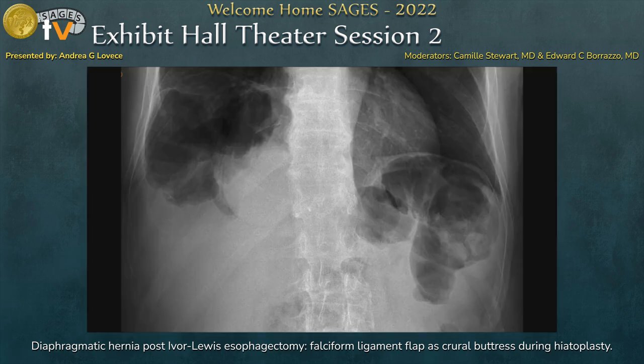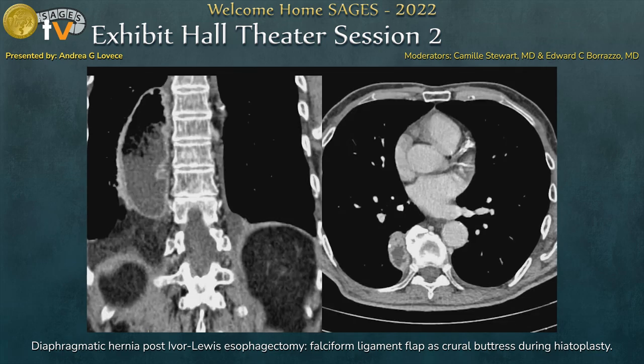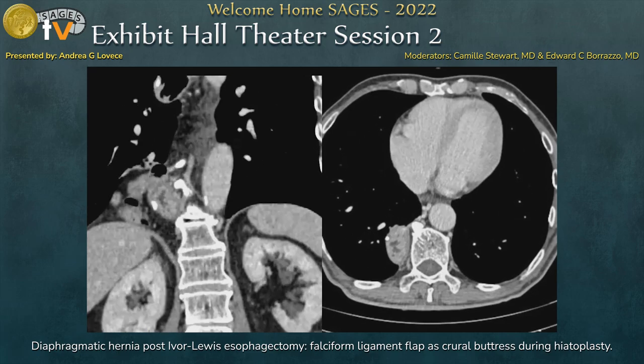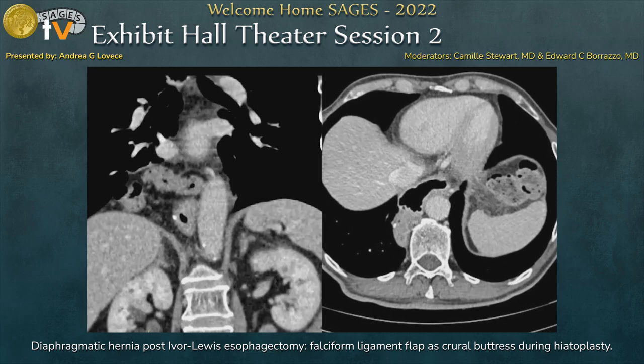He underwent an abdominal x-ray, which led us to the suspicion of a diaphragmatic hernia involving the transverse colon. The suspicion was confirmed at the CT scan, which showed the rise of the transverse colon up to the hepatic flexure.